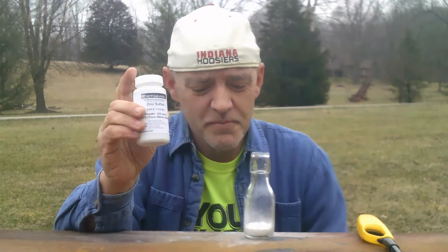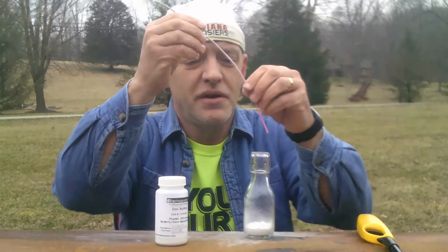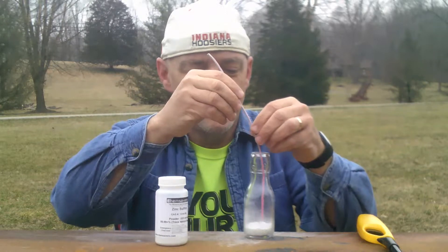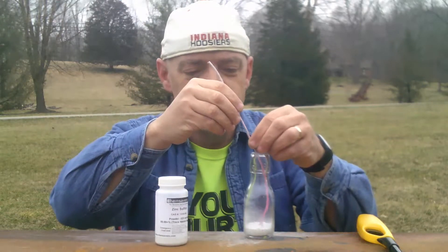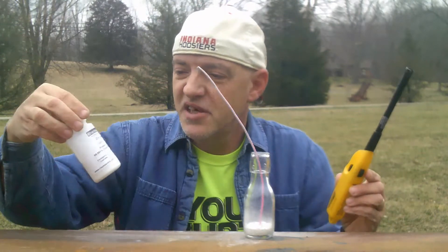Hi. Today we're going to be doing a science experiment using zinc sulfide. It's a three-to-one mixture of zinc mixed with sulfur. I've put a little bit in this bottle, and for safety reasons, I'm going to use a fuse to try to ignite it, and let's see what happens.